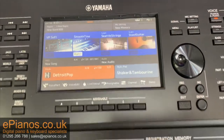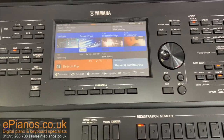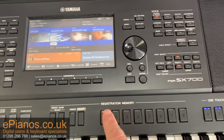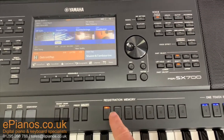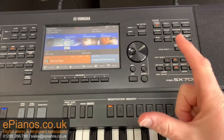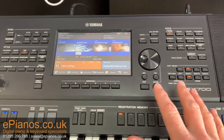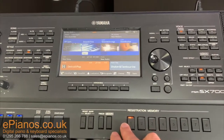When I've got a setting that I want to save on one of these SX700 keyboards, we use what's called the registration memory. Registration memory is rather like taking a snapshot of how the keyboard is set up at any one time for you to recall at a later date.